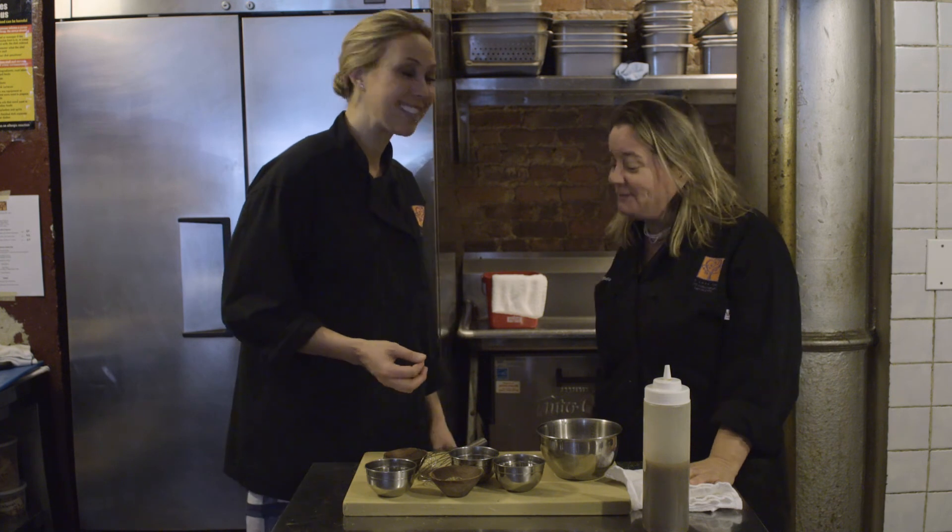Thank you so much for joining us. It was a pleasure. If anyone wants to find out more information, check out Akasa Fox in the Lower East Side, and see you next week.